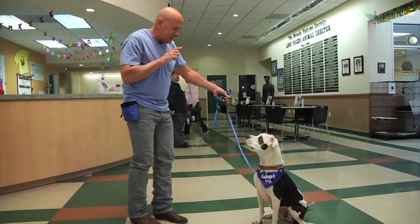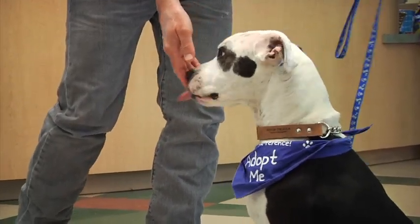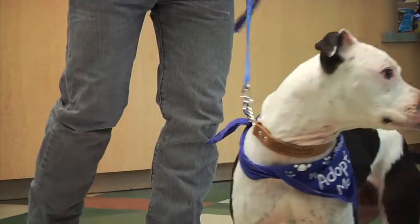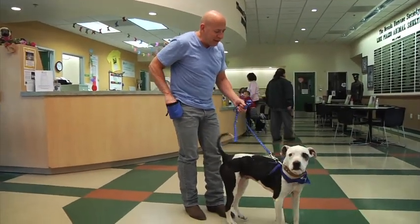Remember too that a dog doesn't know how to do it right unless it does it wrong. The fact that your dog scoots and kind of gets up on his own — when they make a mistake, just make him repeat the behavior.